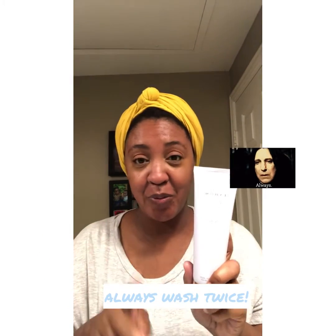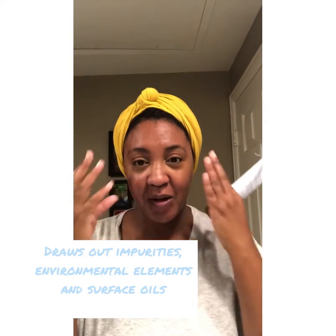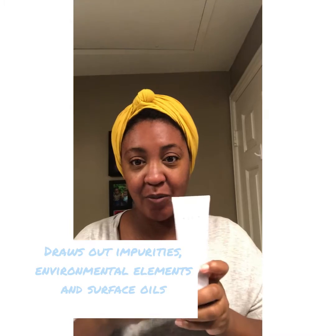With Be Balanced you want to wash twice. Just like with your shampoo, your first wash is removing stuff, and your second wash is actually penetrating and getting all the goodness from the product into your skin.